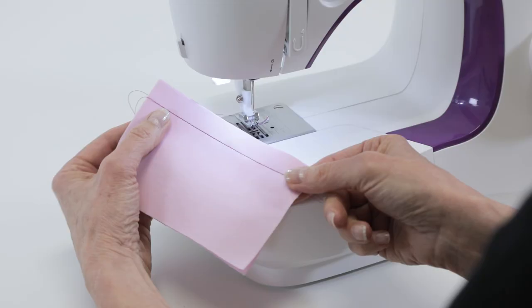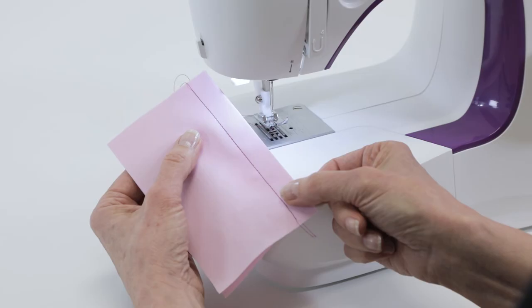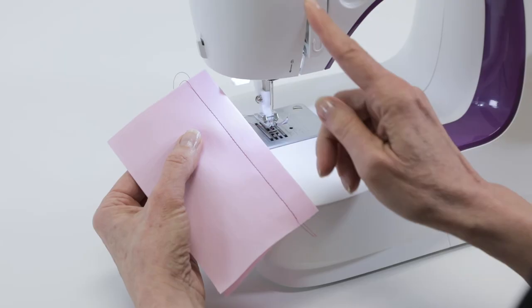When you sew, if you see big loops on the back side of your fabric, it's actually an indication that you've threaded the top of the machine incorrectly. So remove the thread from the top of the machine and re-thread the machine.